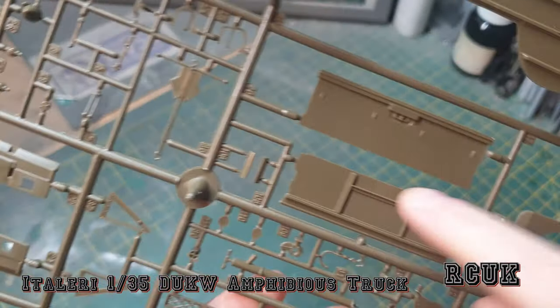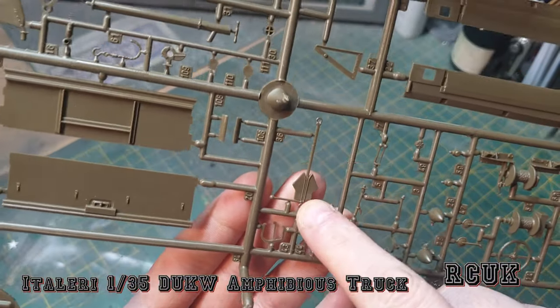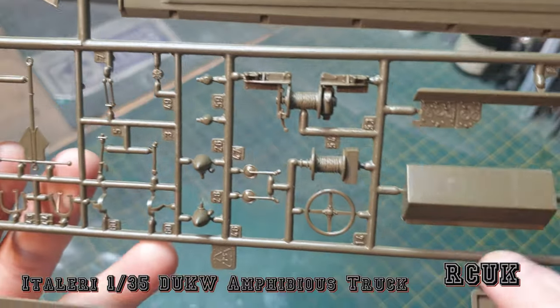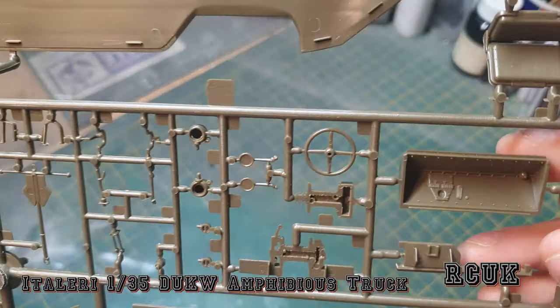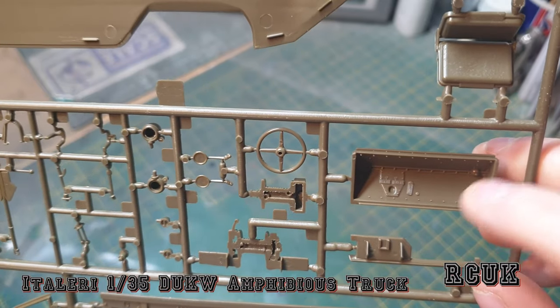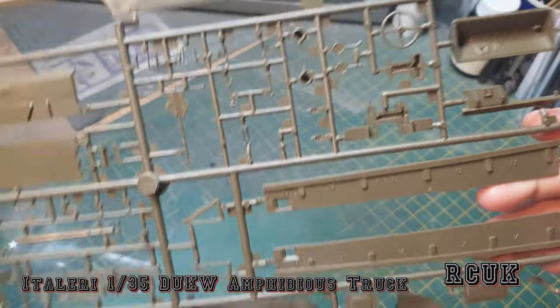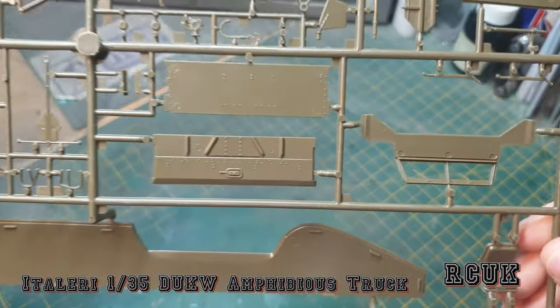There's an anchor, the steering wheel, the winch system, and the dash included. There's also another part of the dash, one of the bench seats, and what I think is the driver's seat. Overall it doesn't look too bad.